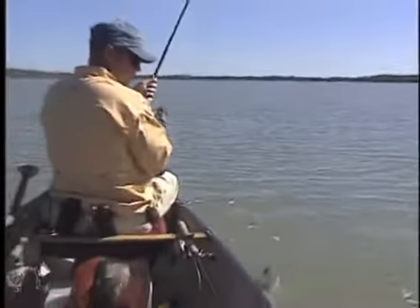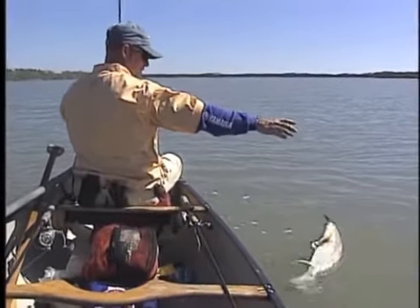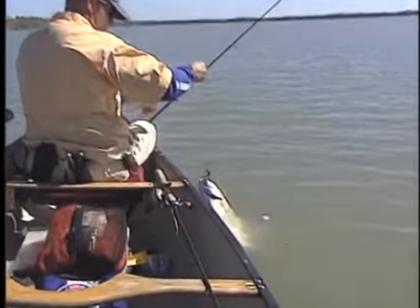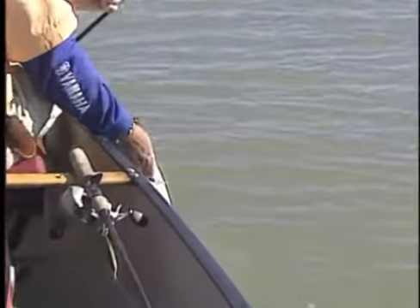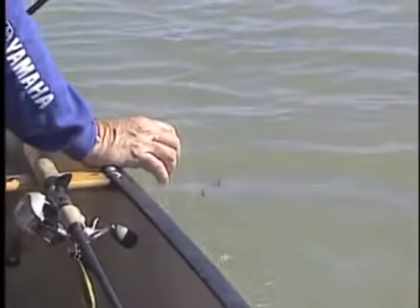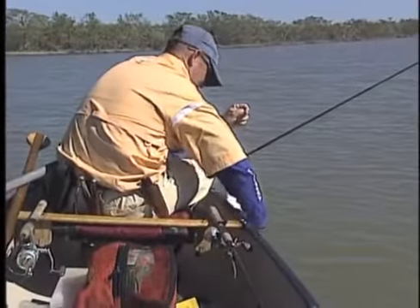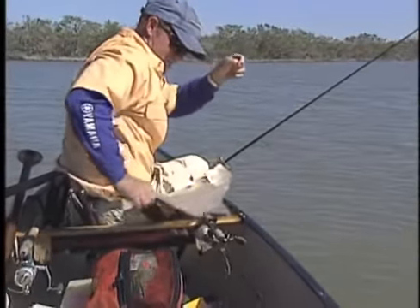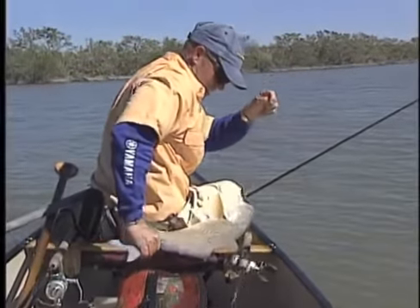He was tailing — it was so cool to see him tailing. Wow, they're up here just like we said they'd be, because of the sun warming up the water. He ain't that excited about the shrimp. Pretty good hook set though. There we go — there's a nice redfish for you, up on the flats getting warm.